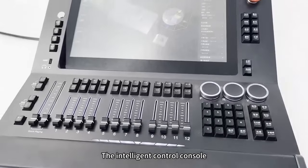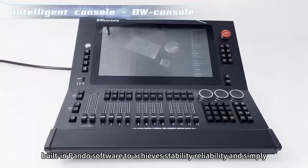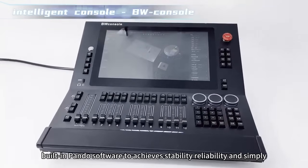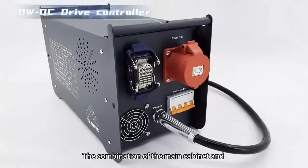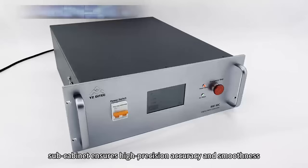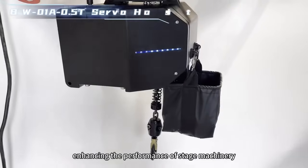The Intelligent Control Console features a high-resolution touchscreen for auxiliary operation, with built-in Pondo software to achieve stability and reliability, offering an excellent user experience. The combination of the main cabinet and sub-cabinet ensures high-precision accuracy and smoothness, enhancing the performance of stage machinery.